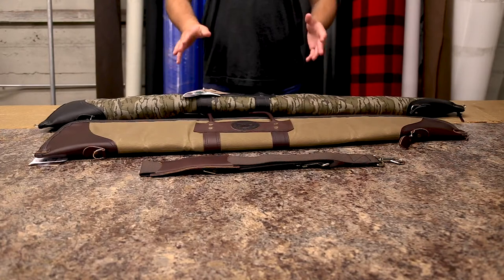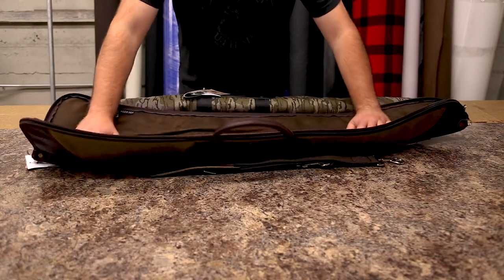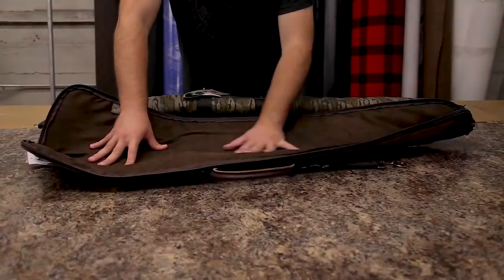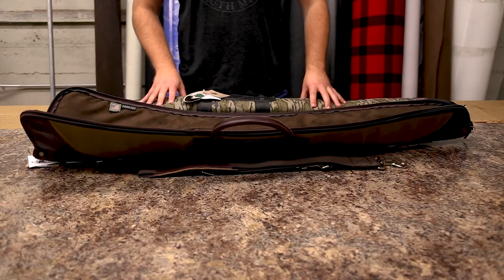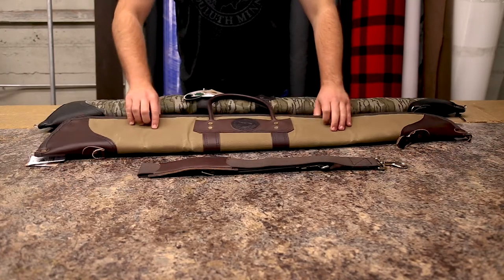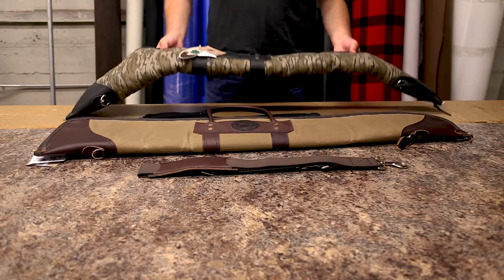There are also two different linings for these. Depending on what you prefer, we have this awesome micro suede lining. It's a very soft material that's not going to scratch up your gun. It also wicks moisture away from your gun very easily, and it's this awesome brown color. It's padded underneath, so it's a little bit thinner than our Sherpa material, but the padding adds a little bit extra to keep your gun from getting damaged.